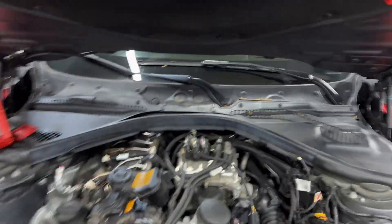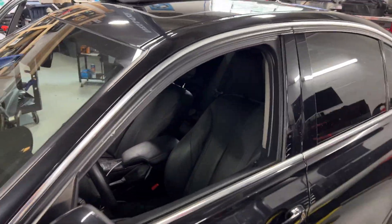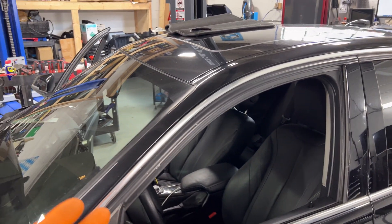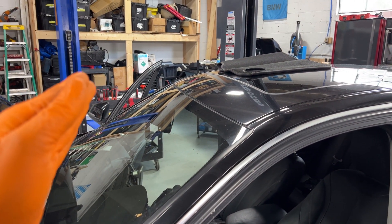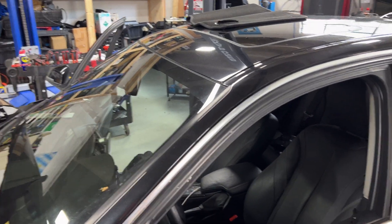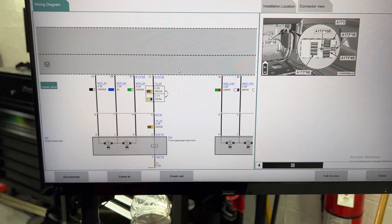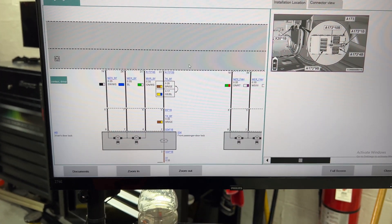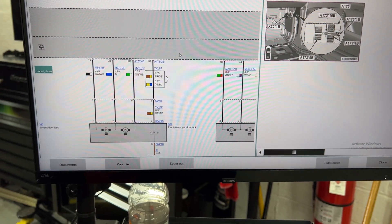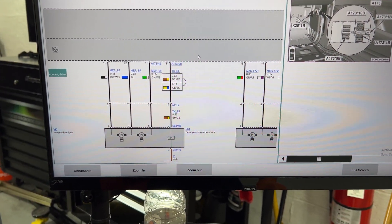Customer concern is the passenger front door is not unlocking or locking. So I went ahead and on ISTA you can get everything - wire diagrams, connector locations, and everything. It's pretty easy, pretty simple.